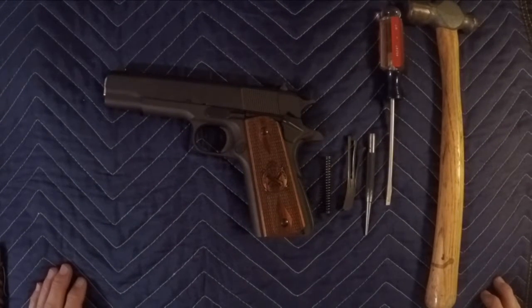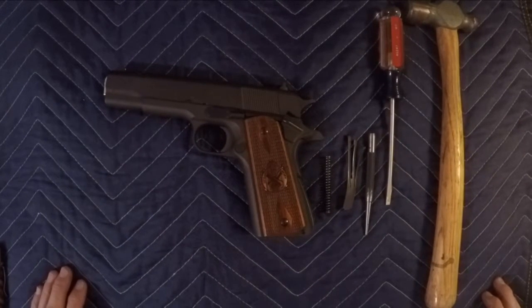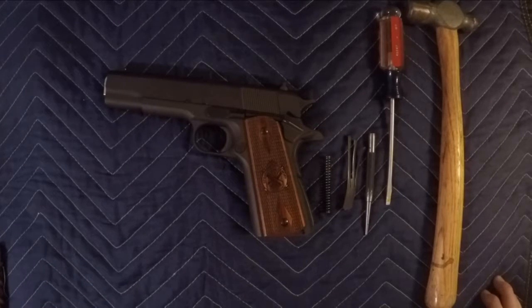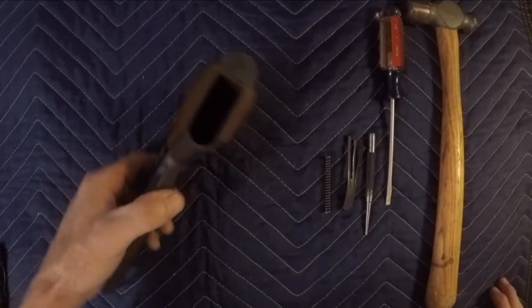I'm going to be replacing the sear spring and the mainspring in the Springfield 1911 in order to lighten up the pull of the trigger. First thing you want to do before working on your gun is make sure it's unloaded.